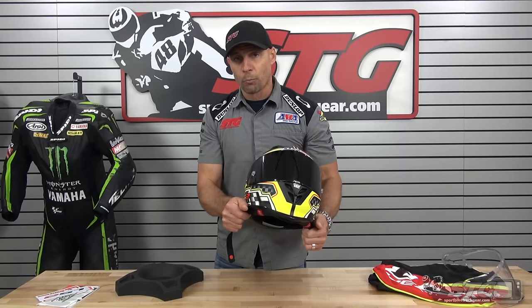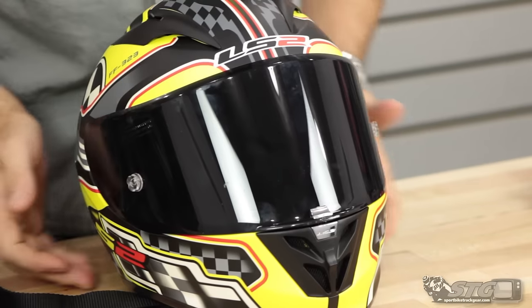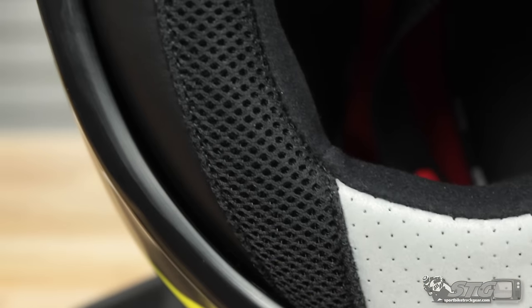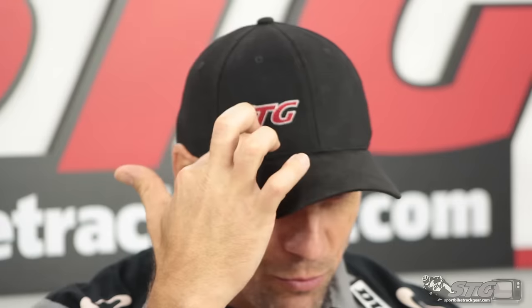Now, when you put this helmet on and pull it over, you grab the two straps and give it a little pull because it takes a little effort to get it over the crown. That is on purpose — you want the neck roll of the helmet to seal upright. A proper fitting helmet should be snug with no real hot spots, no pressure points, but snug all the way around. That is what I always look for whether I'm riding on the street or on the track.